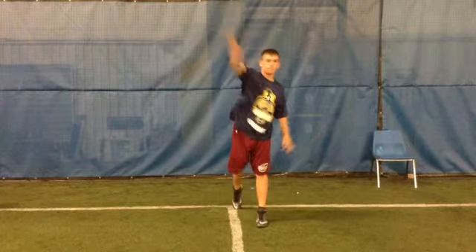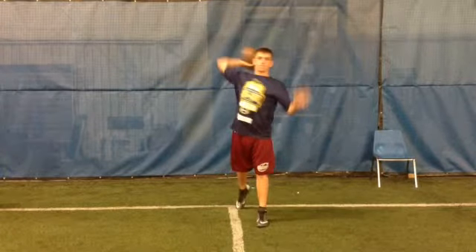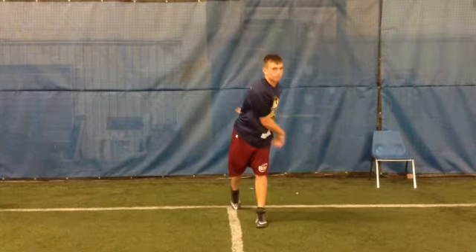Now let me look at your throwing hand here. You let it go — you pronated the wrist out, I see that there. And then come down and touch your left thigh with it. Your left arm, you pull it through there. Not bad.